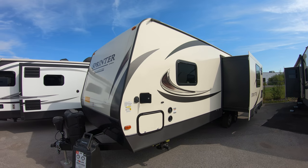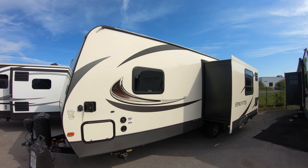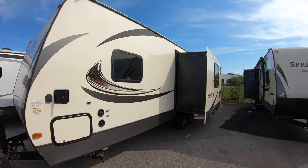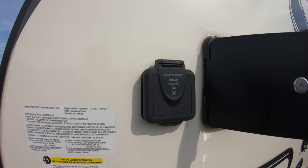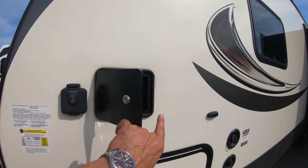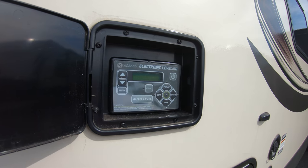The Sprinters pride themselves in being 100 inches wide. Most are 8 feet or 96 inches, so this will be a little bit more square footage on the inside, which we'll show you here in a little bit. It's solar prepped for the off-the-grid camping enthusiasts. Automatic electric leveling — hit a button, it levels itself.